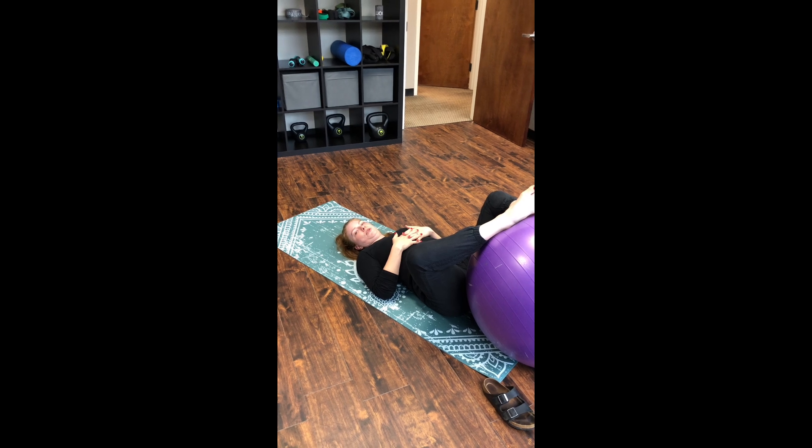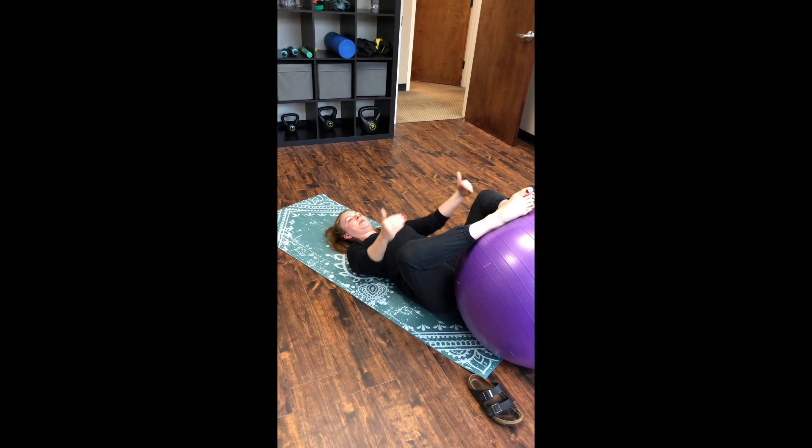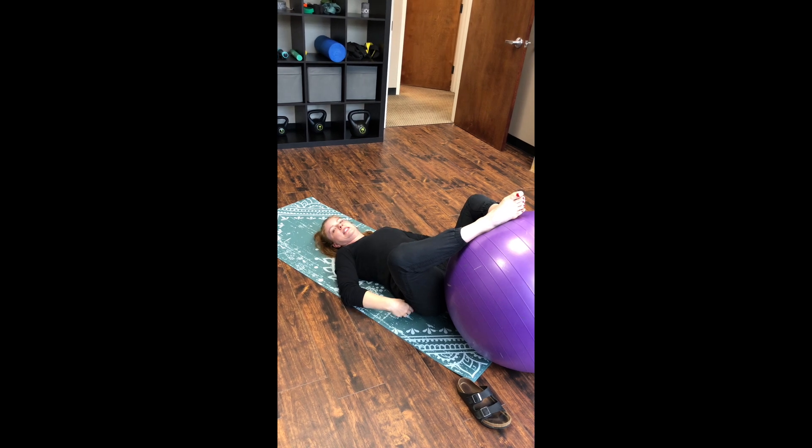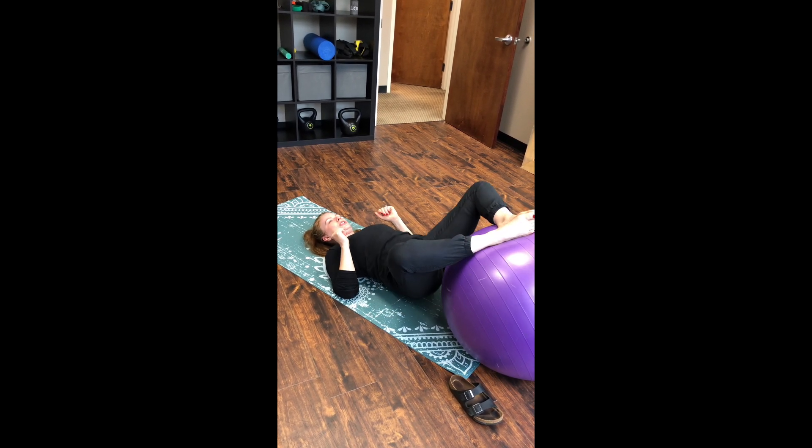I call this one a butterfly bridge. You're going to put your legs like you're doing a butterfly stretch — this isolates the gluteus medius more than the one I just showed — and you're going to push down until you come up.